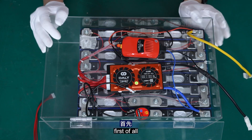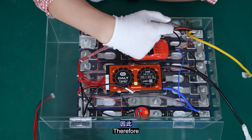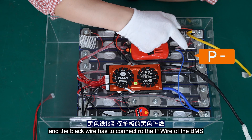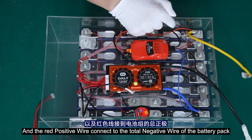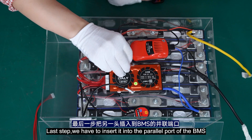On this battery pack, first of all, there must be a parallel connection between it and the BMS. Therefore, we need to connect the negative B wire of the power module to the B wire of the BMS, and the black wire connects to the negative P wire of the BMS, and the red positive wire connects to the total negative wire of the battery pack. The last step is to insert it into the parallel port of the BMS.